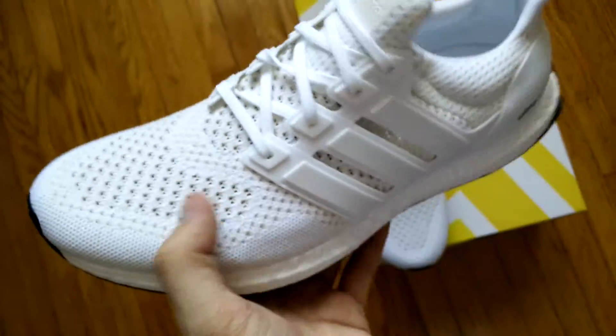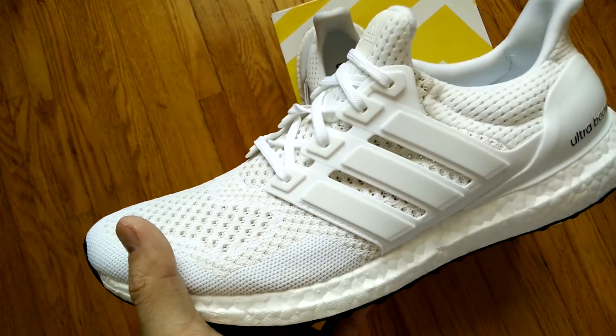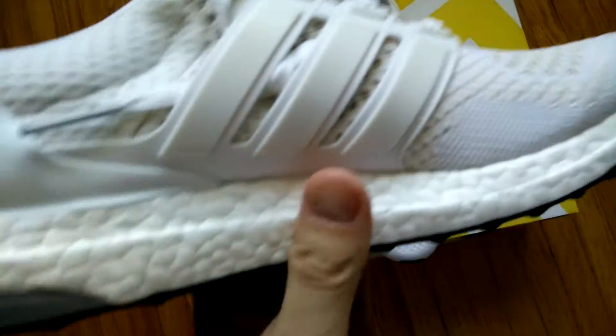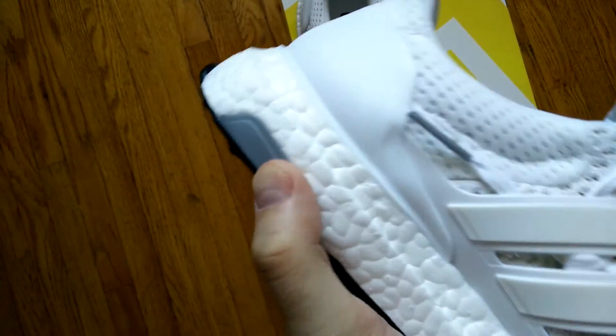This is supposed to be one of the most comfortable shoes released so far, or at least Adidas claims it's probably the most comfortable runner out there right now. On the medial side, there's a grey piece of plastic, which I guess is for support.